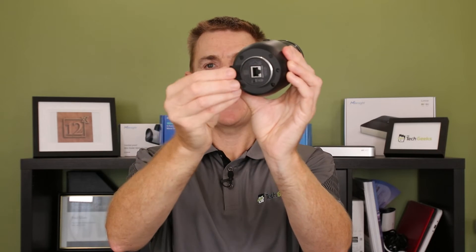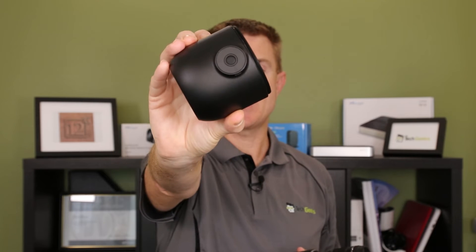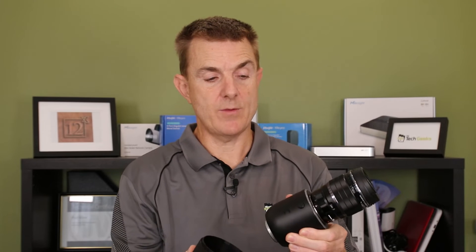This can all fit inside some housing. We're going to take off our bung, and we now get another shroud, another cover to go around this. There's also another tripod mount here if you wanted to tripod mount this outside.